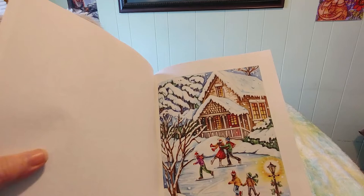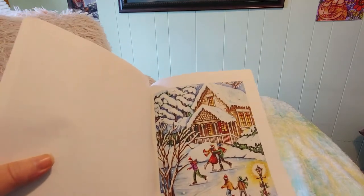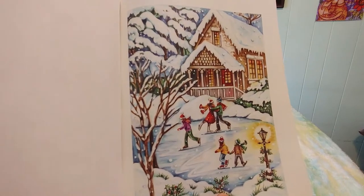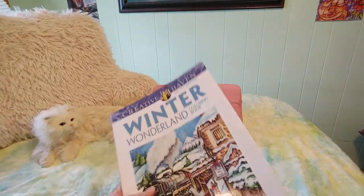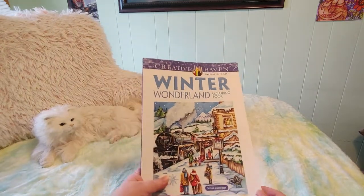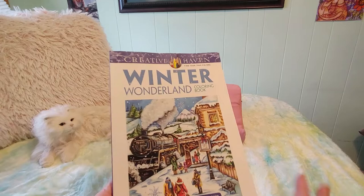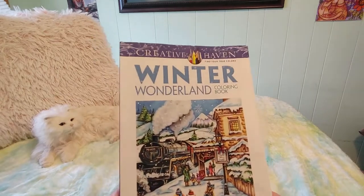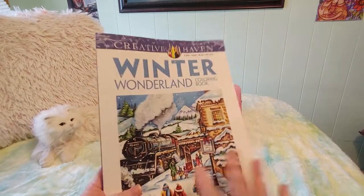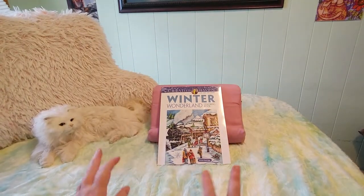And here's the last one showing what it could look like when they're skating on the pond — that is gorgeous, it almost looks watercolor-y the way it's done. So that is the Winter Wonderland book. I will color a few pages and do a review — I usually like to do two or three pages before I do a review. I probably won't do these for a while because we're still in fall right now, but I wanted to have it ready for when winter comes.